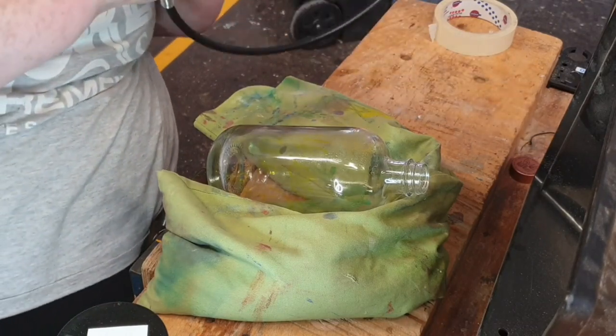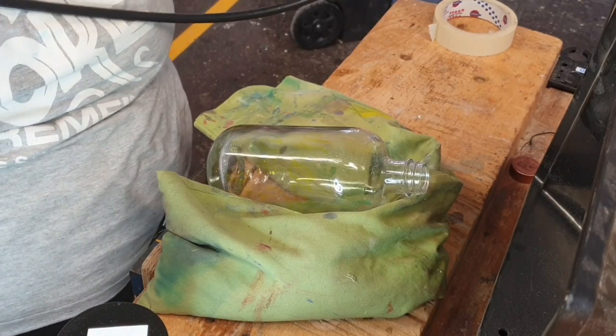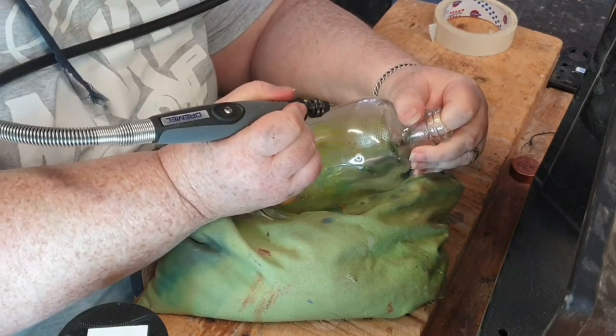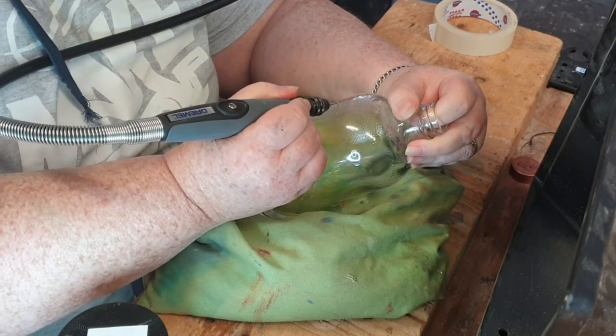Safety first. Make sure to keep your bottle supported while you work on it. I use a bean bag for a lot of 3D items whether I'm working with wood or with glass. It just helps to support the work safely and it saves it rolling onto the floor and breaking.